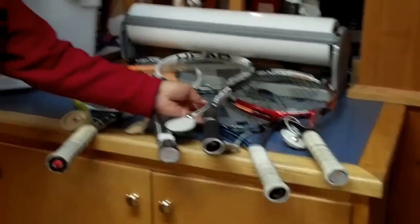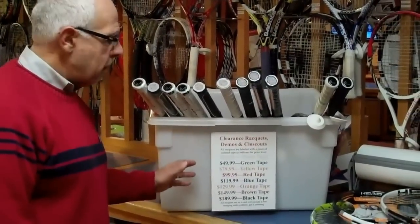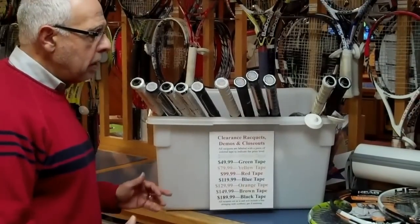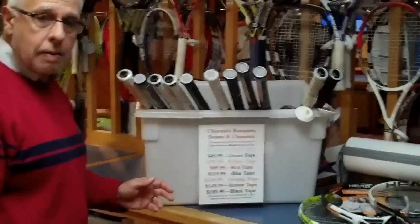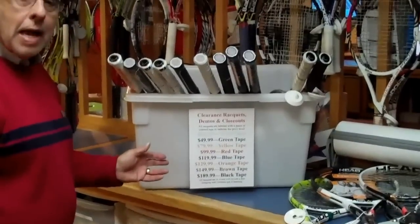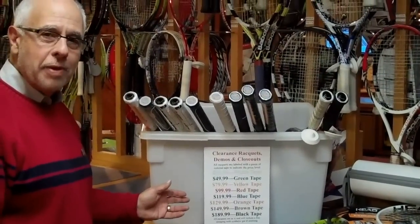I could go on explaining these, but I would advise you to stop by the club, look at the bins, and check out the values. Currently we have three full bins, so there are some great values — new rackets, and it's a good time to get a racket for the holidays. Hope to see you down here, and any of our staff can help you.